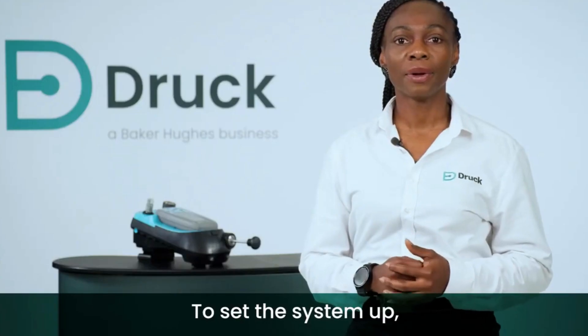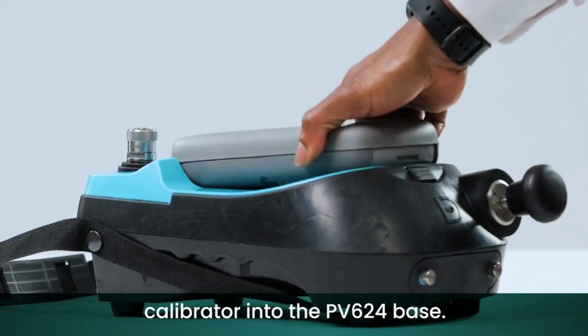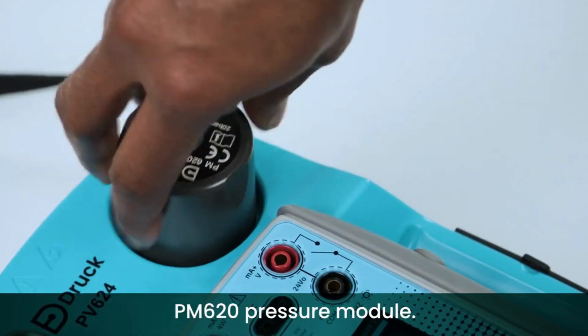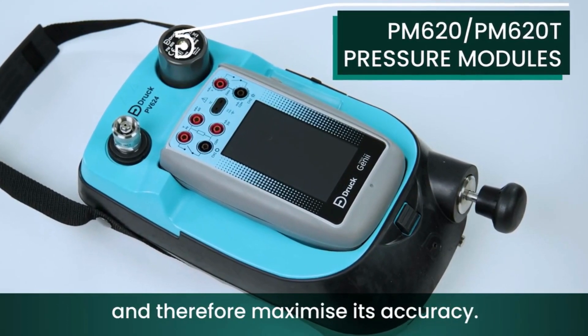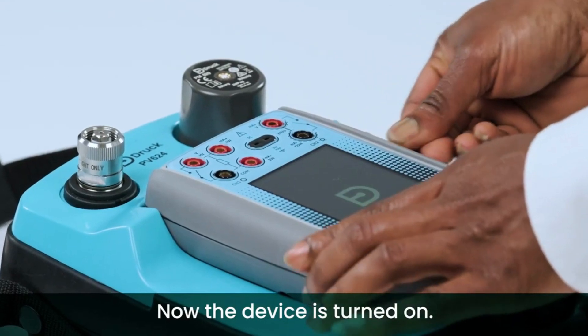To set the system up, you simply clip the DPI620 Genii Calibrator into the PV624 base. Then screw in the PM620 pressure module. This is a hand-tight application with the ability to optimise the pressure range of your device and therefore maximise its accuracy. Now the device is turned on.